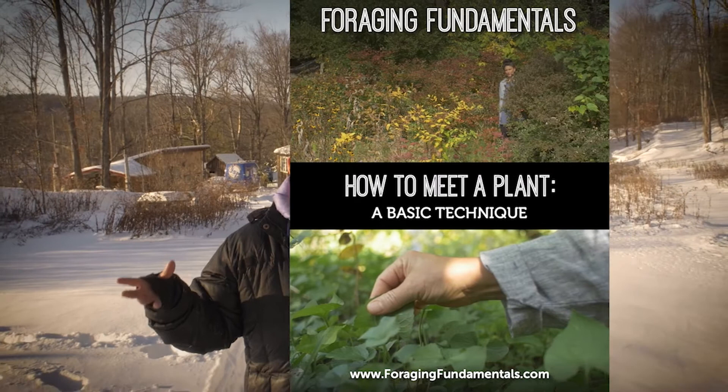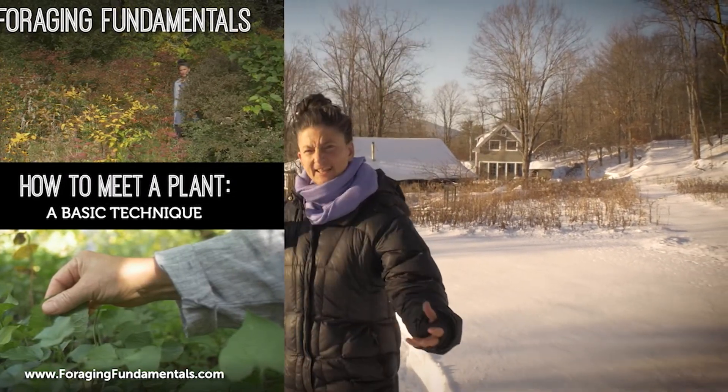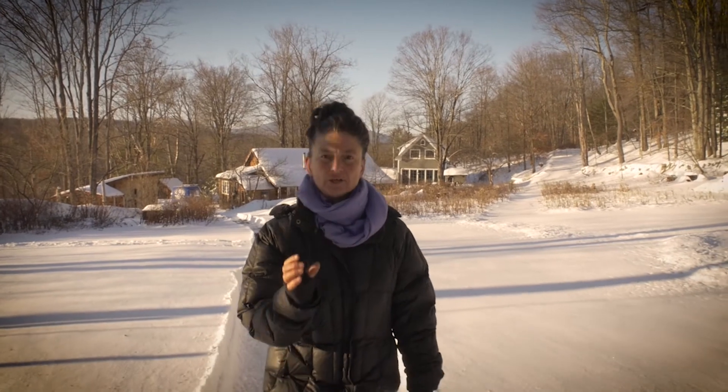Bonus number one is Foraging Fundamentals: How to Meet a Plant. This is a new course I'm revealing and I'm excited for you to get your hands on it. It's a technique I've been teaching and practicing for 30-plus years, now offered in digital format. It's all about empowering you to connect to the plant kingdom directly and organoleptically — herbal dowsing, a beautiful hands-on nature connection exercise.